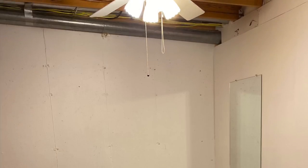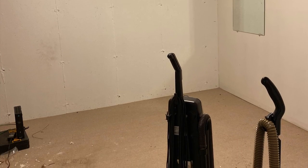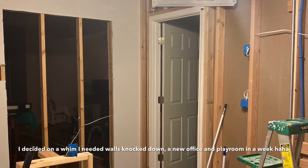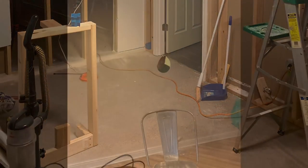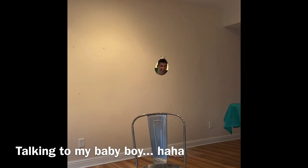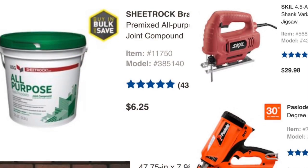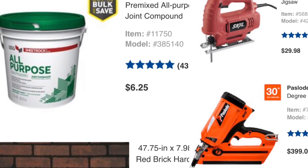Funny story — I had just had Christian renovate this space into a salon room, and this was a big storage room just a couple months prior, so he was really a good sport about this given the circumstances. These are all the supplies that I used.